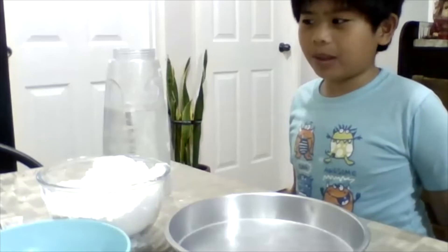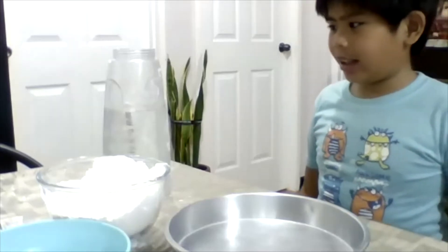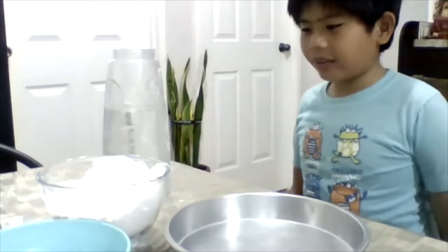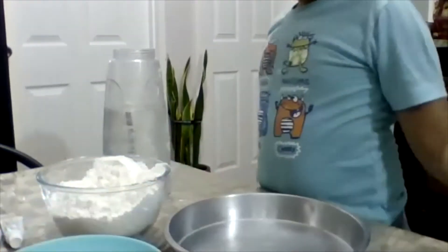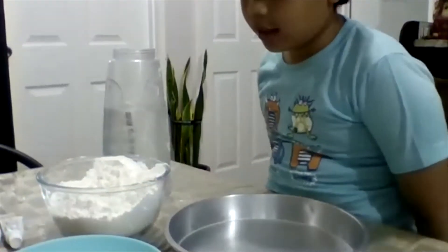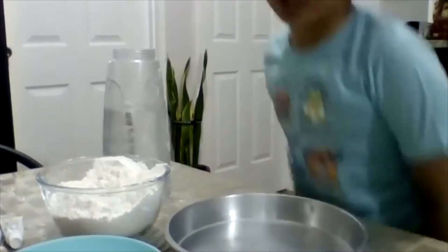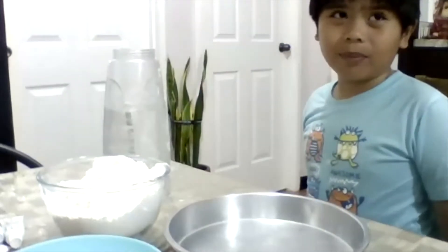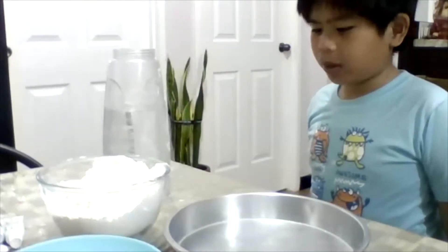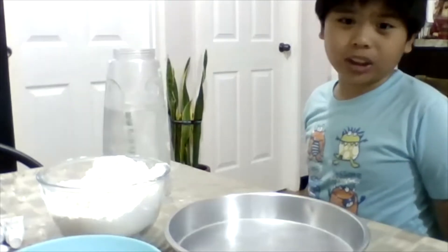Hi, my name is Alba and I have my materials here. This is my homemade clay and I am going to find different types of materials: one half cup of salt, three cups of flour, and water and popcorn. So now I am going to make it with my instructor teacher Cesar.